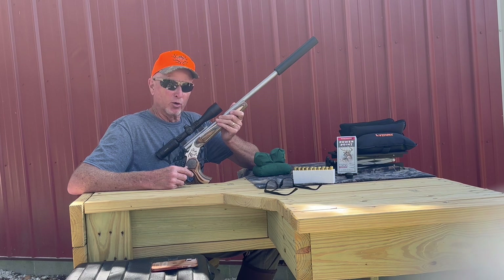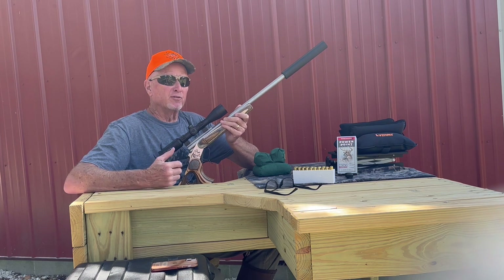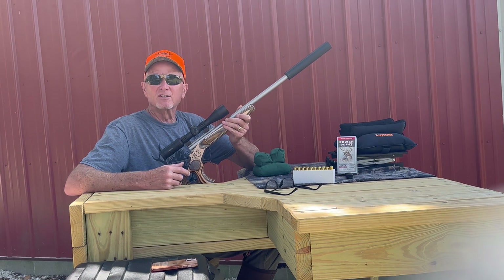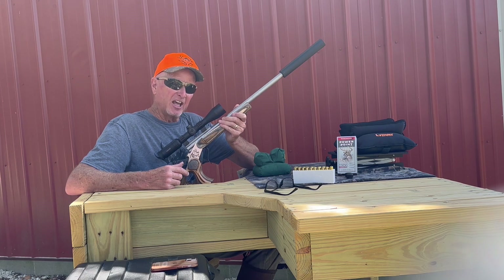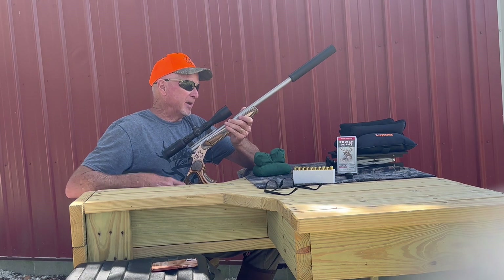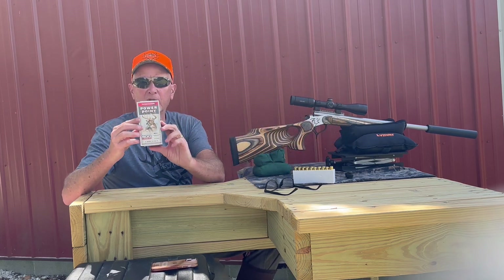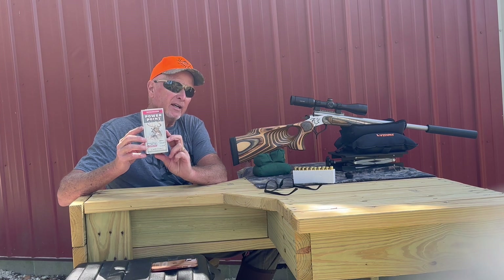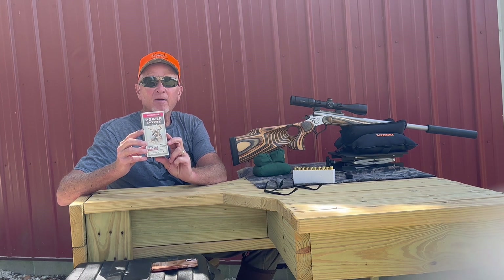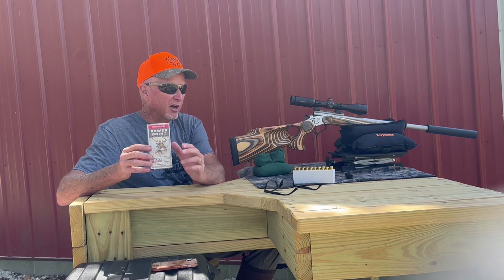We've got a lot of back orders to take care of first. This barrel is an MGM 400 Legend barrel — that's a new round made by Winchester. Winchester says this is intended to be a bridge between the 350 Legend, which has been very popular in the straight-wall states, and the 450 Bushmaster.